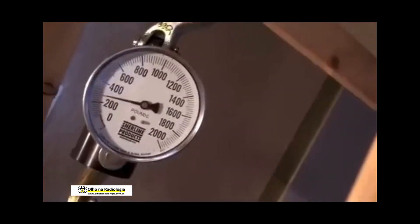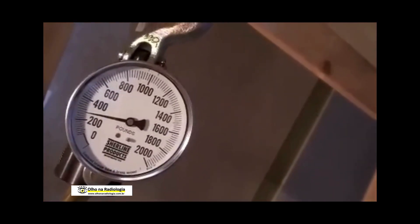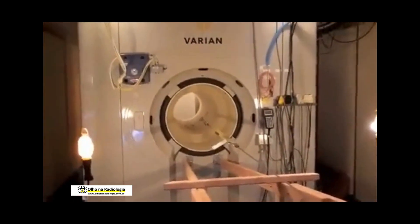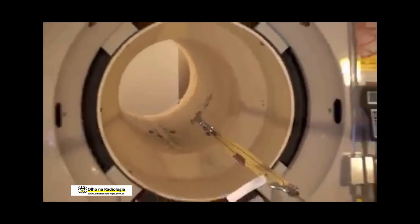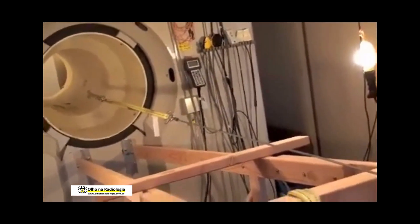The force we're reading on that guy right now, just at that part of the magnet, is close to 300 — 280? Yeah, pretty good. Let's see what we can get. 400 now.